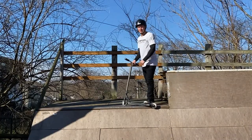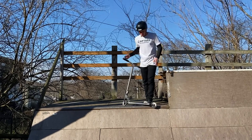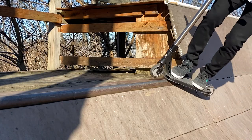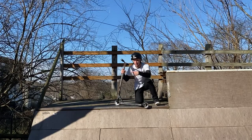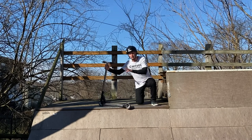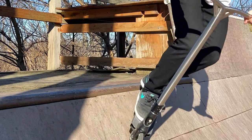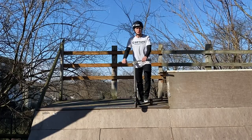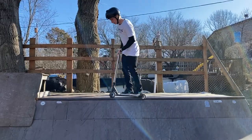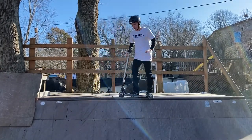For a feeble grind, instead of approaching straight on, approach at an angle — come up from the side, lift that front wheel, slap that back end on, and you'll already be moving along the coping. From there, continue to find that balance point back and forth. When you're ready to exit, lift that front wheel and hop back in, just like the normal feeble stall we did earlier.